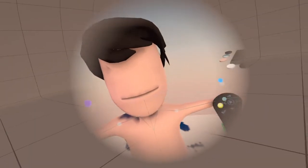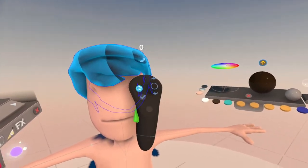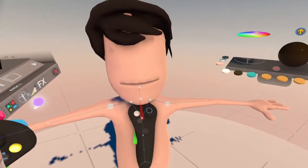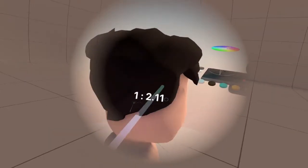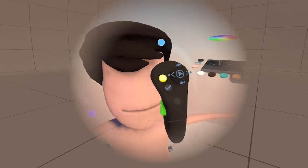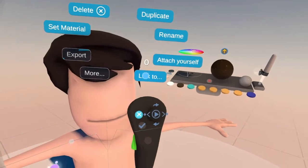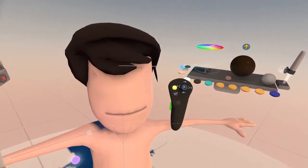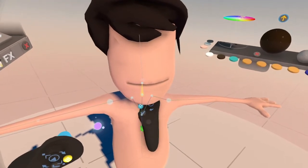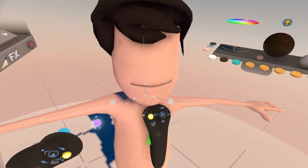Once you get the hair on there, what you do is you touch the hair. Right now the hair is not set — it's not assigned to the character yet. So what we're going to do is we're going to touch it, touch the A button, and then we go to Link, touch that, push the trigger, hold down on it, and you can take that and add it right to the head bone, like that.